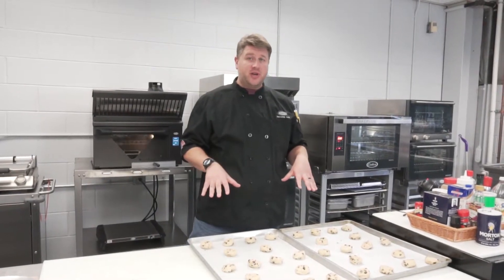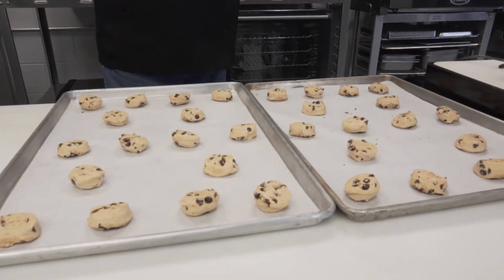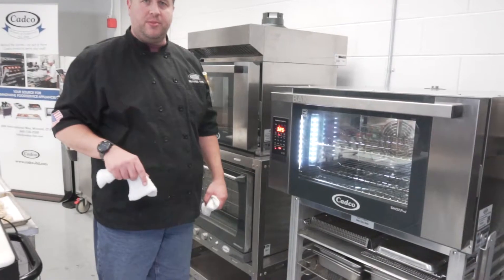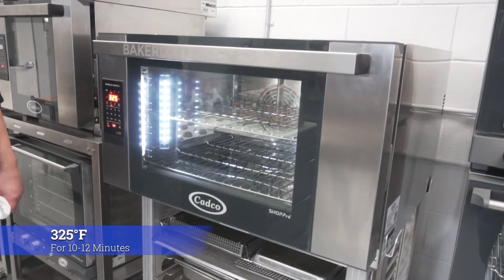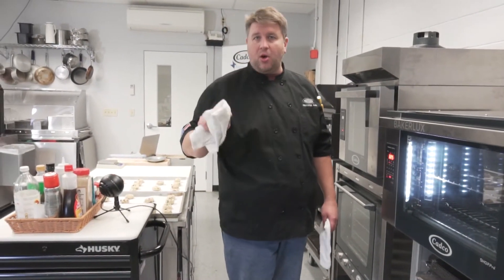We're going to do some quick frozen cookies. These are about three-ounce slug frozen cookies. We're going to do them in our CADCO BakerLux full-size LED panel oven. We've got our oven preheated to about 325 degrees. We're going to put them in for about 12 minutes, and that should give a perfectly golden-brown cookie.